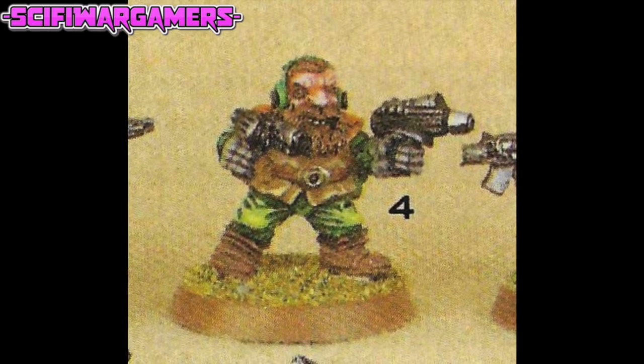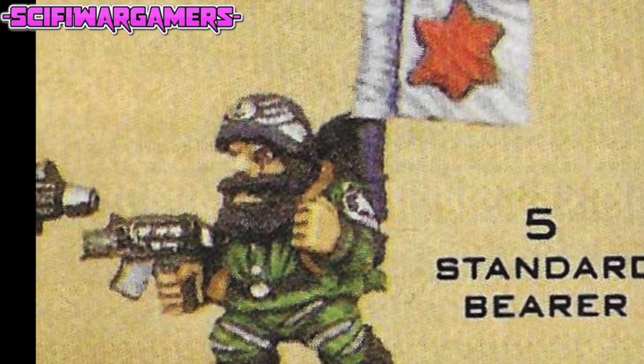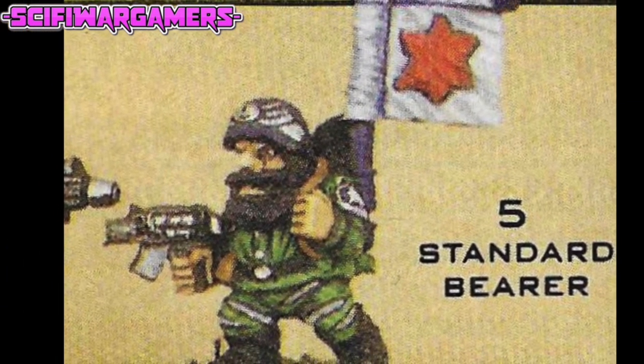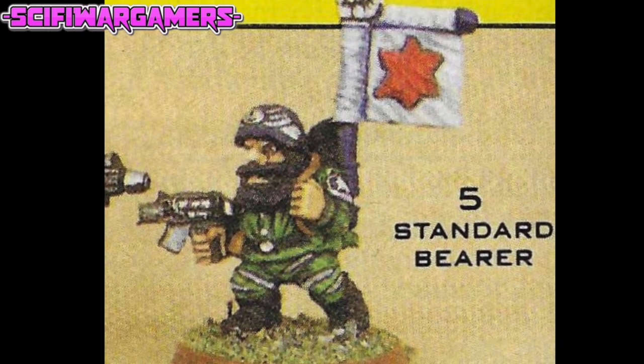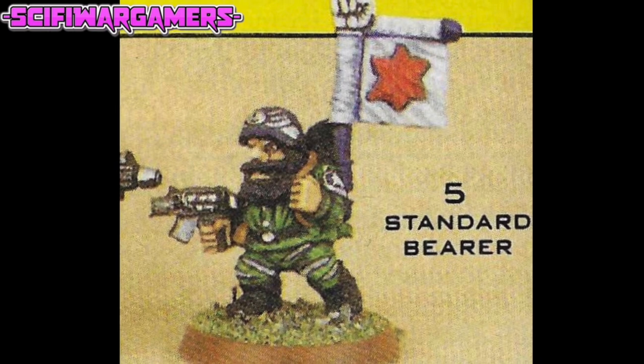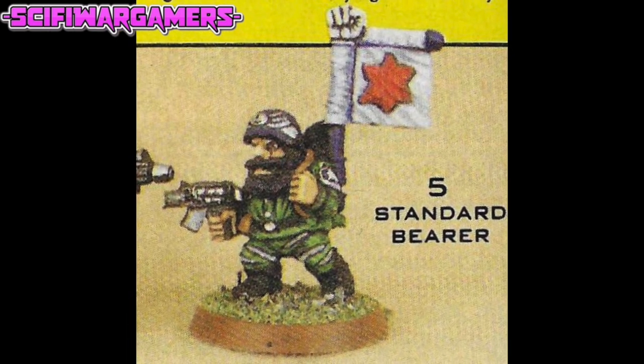The standard bearer is up next, and I do like the Iron Claw squat logo of this six-pointed red star. I believe it's used now by some Gretchen clans — I'm sure I've seen some red star Gretchen around. I like the way the top of the banner pole has a white fist on there, and I think that's a marvellous miniature.